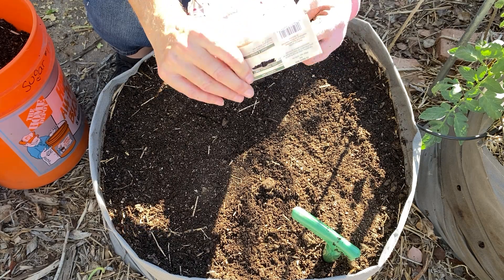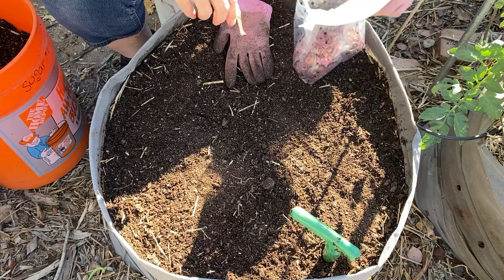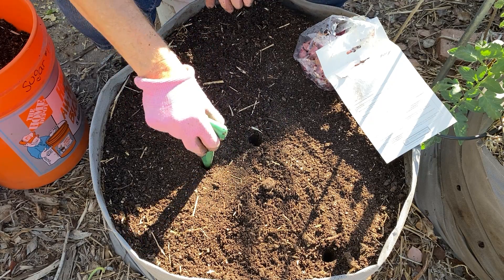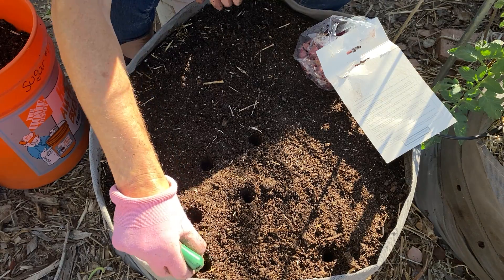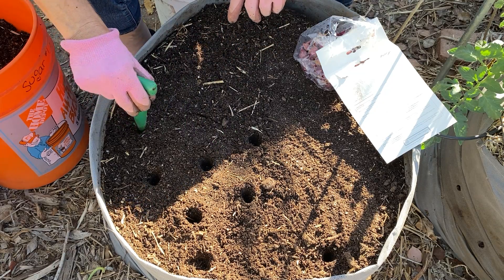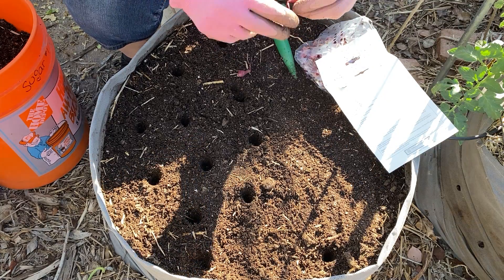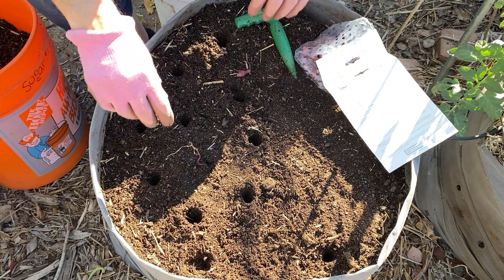I'm opening my bag and I'm probably planting them closer than I should. It said 4 inches. I watched Epic Gardening once — it was 2 by 2 inches — he did some crazy math showing you can plant things closer. That was back when he lived in a townhouse and had very limited space. So you want to plant the root of the onion down and you barely just want it to come out of the soil.